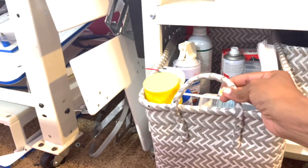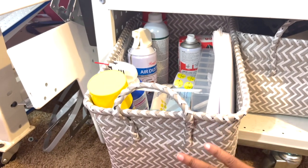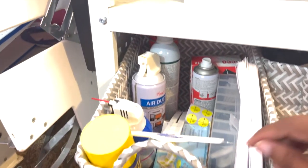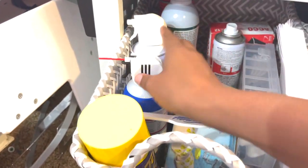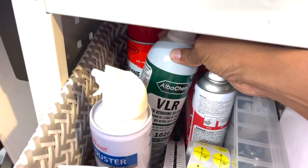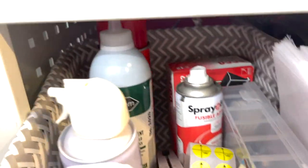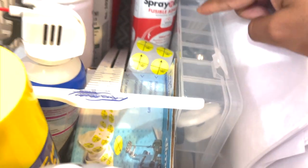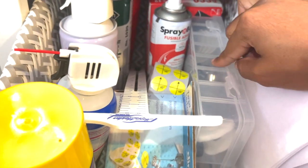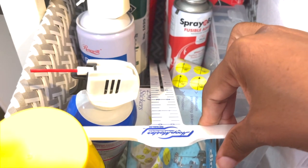Here are my other baskets from Target — the little weave baskets, $4.50 each, on sale with a design I liked. In this basket I have my air duster — two of those to clean out my machines. I also have VLR to remove any vinyl, 505 spray, fusible adhesive, Tempo spray, and a bag of tools and screws that came with the machine.